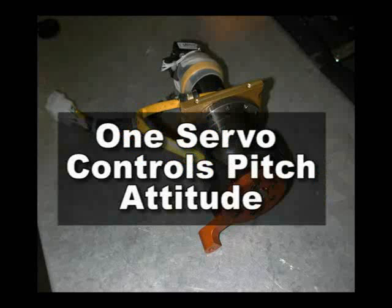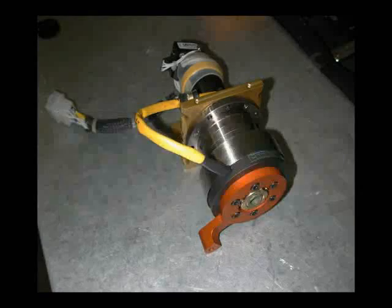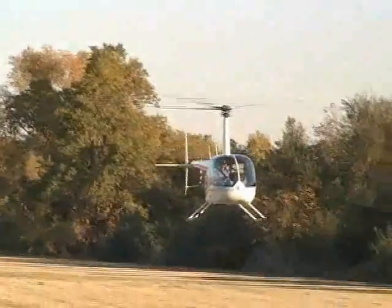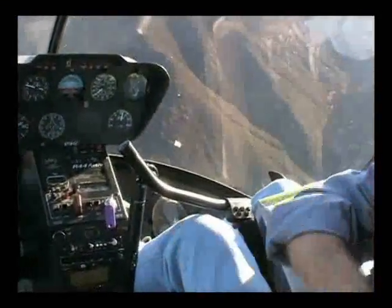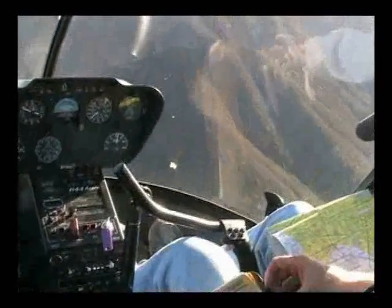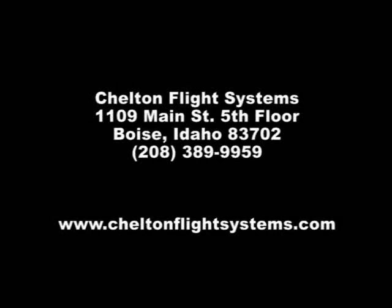One servo actuator controls pitch attitude; the other controls the roll axis. Installation of the complete system can typically be performed in approximately 40 hours by an authorized Chilton heli SAS dealer. In summary, the heli SAS is an attitude stabilization and autopilot system designed to reduce pilot workload and enhance safety in all flight regimes. If you're interested in further information regarding Chilton's heli SAS, contact Chilton Flight Systems or visit our website.